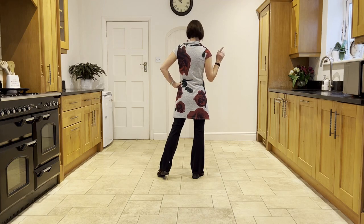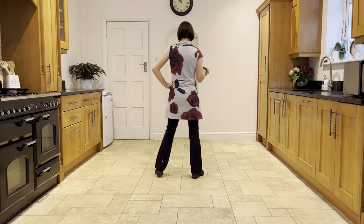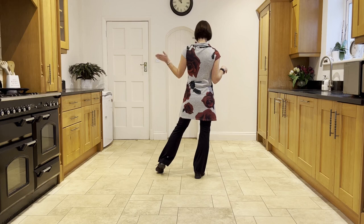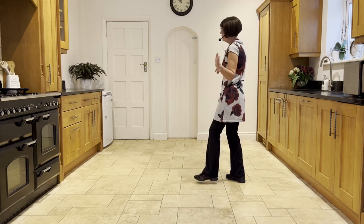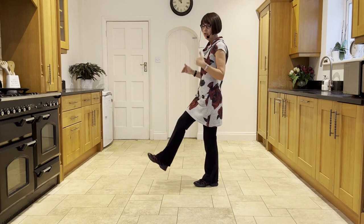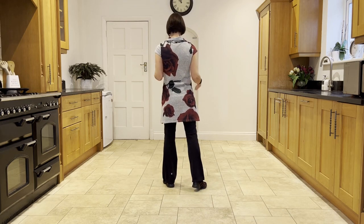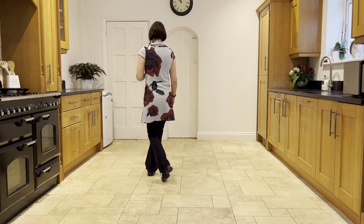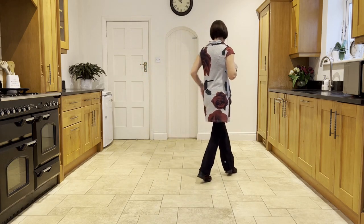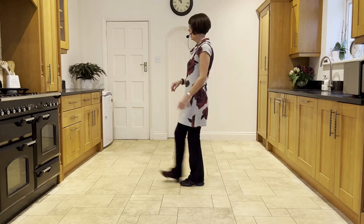Now we're going to do some cross rock, left over right. Cross, rock. And a side rock. Side, rock. You're going to make a quarter turning jazz to nine o'clock with a cross, back, turn. And on the end, instead of the step, it's a scuff. So you're just going to scuff the right. So that section: you're going to cross rock, right over left. Ready and cross, rock. Side, rock. Cross, rock. Side, hold. Cross, rock. Side, rock. Jazz. Cross, back, turn, scuff.